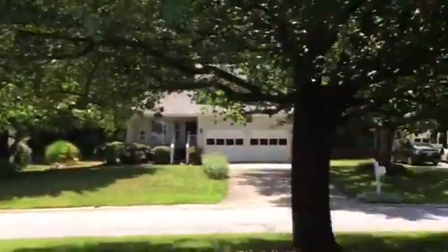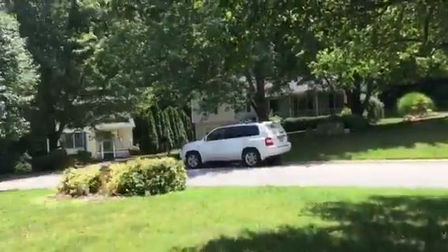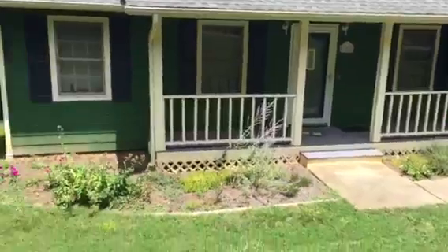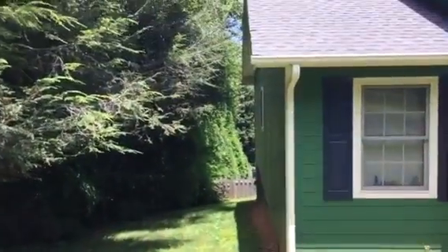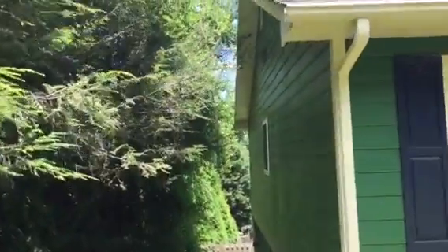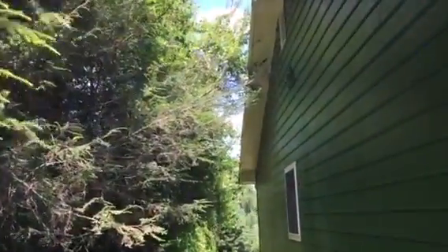Here's one of the Bradford pears and here's the other. These would be removed and stumps ground. Thank you for the link to the Wellness Mama article — that was a great article that I can now share with other clients, explaining to them why these things need to go and be replanted ASAP.